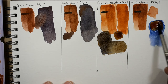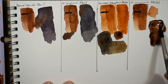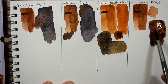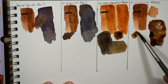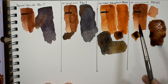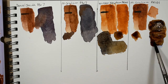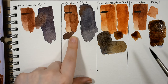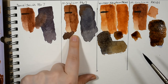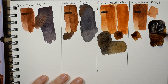Lastly I have the M. Graham transparent red iron oxide — to me this is my favorite when trying to mix a nice chromatic black because it's the most transparent of the options, giving a much more clear black. If you try mixing a black with PBR 7 you'll get the color but it's going to be a little more chalky and opaque.